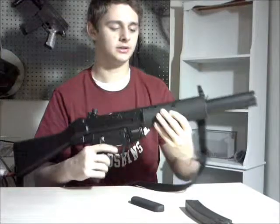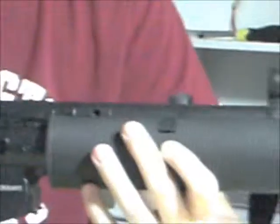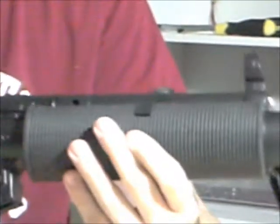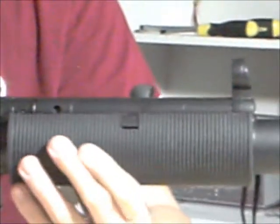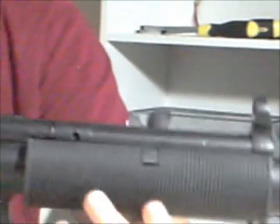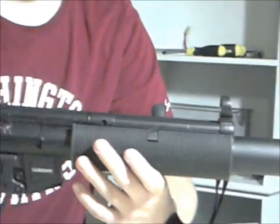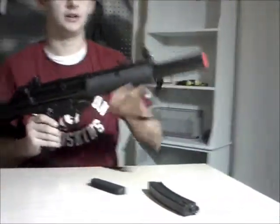To take the hand guard off if you wanted to — I'm not really sure why — I don't believe you can put an A5 or regular hand guards on because it's kind of round underneath, so I'm not exactly sure if it would go on, but you can try. Just take those screws out, there's one on each side, and slide it off.